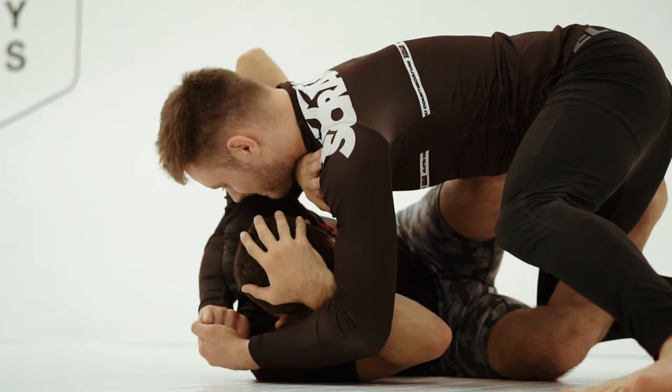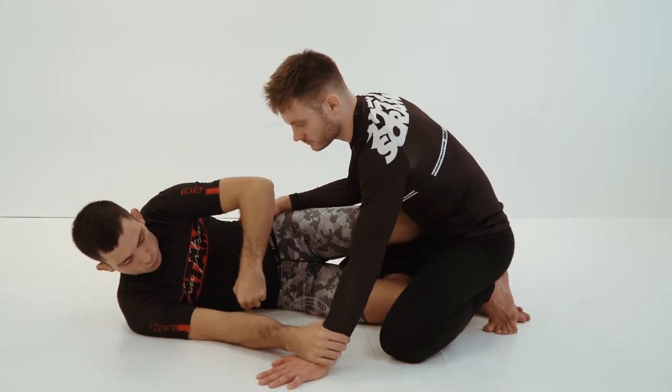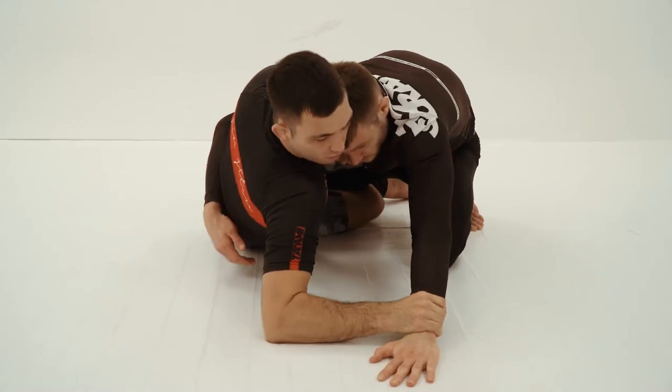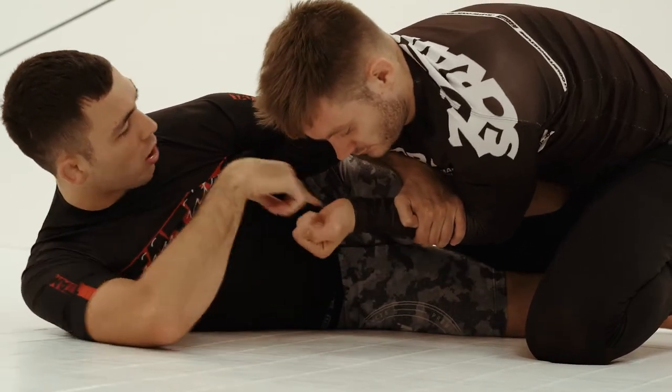In today's instructional I'm going to show the Z guard position — mainly how to maintain and control your opponent from the position, and what attacks we can look to do from there. I'm a big fan of a two-to-one grip using an overhook, and I'm actually a big fan of using the overhook in an unconventional fashion. Elevate yourself, pull the hand in — now I've got two-to-one.